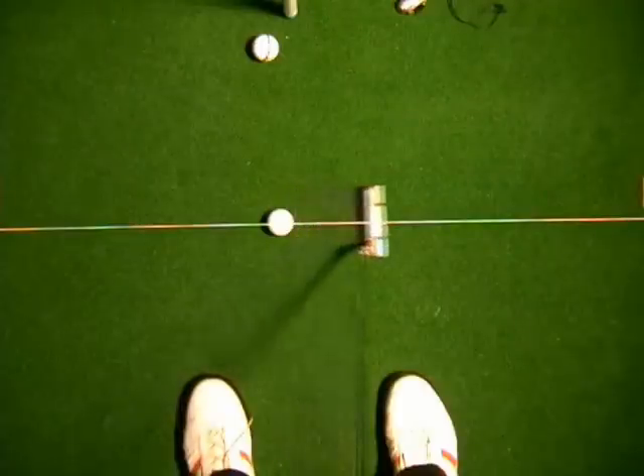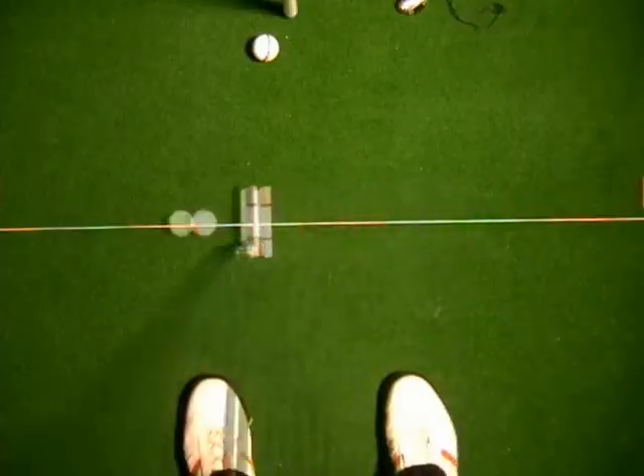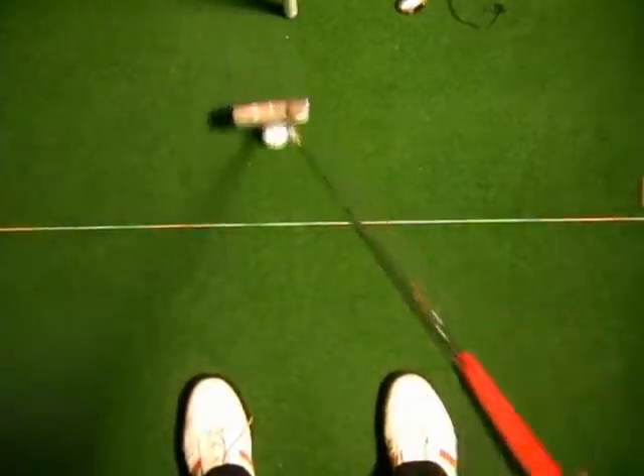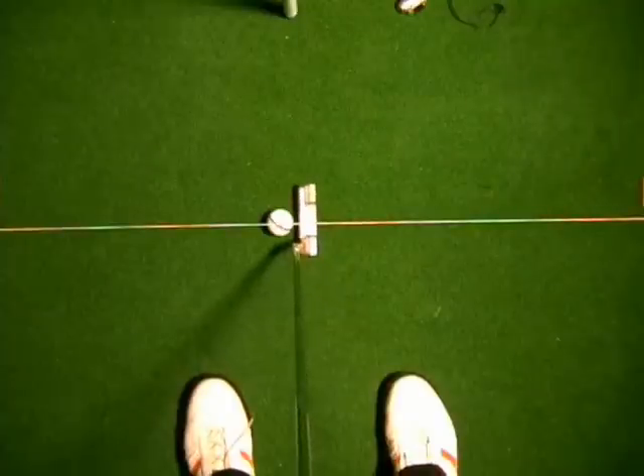So if I do that closed back swing or straight back takeaway, it's possible to actually hit good putts, but more than likely we're going to have to manipulate with the shoulders and the arms.